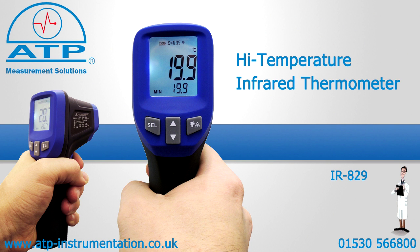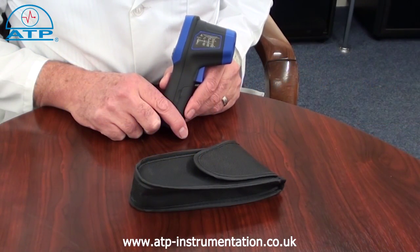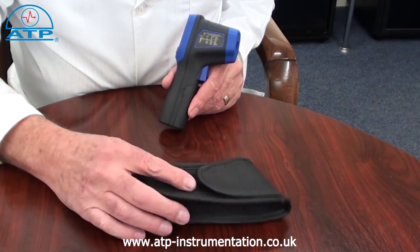An introduction to the high temperature infrared thermometer. It is supplied with instructions for use, a soft carry pouch and battery.